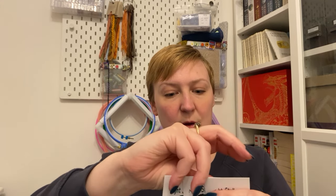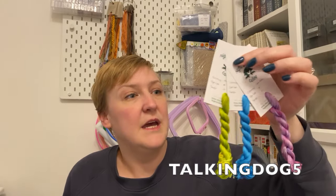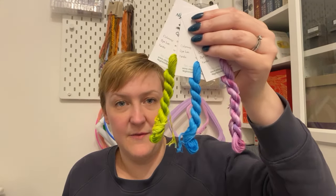If you see anything that you like as I'm going through the box, I will pop a link below to the Black Needle Society Vault. They've very kindly given me a 5% off code — use the code TALKINGDOG5 and get 5% off anything that you buy from the vault. If you like anything that you see, keep an eye on it, as anything that's left over will be released in there.